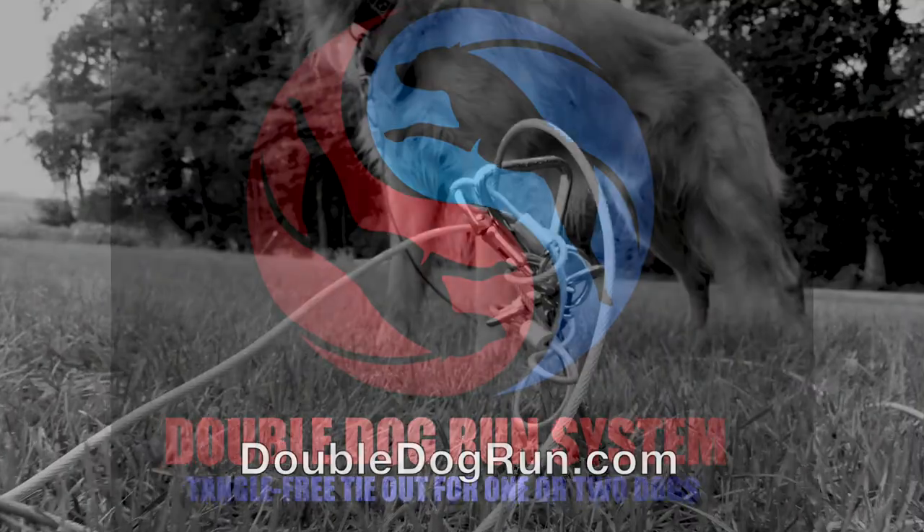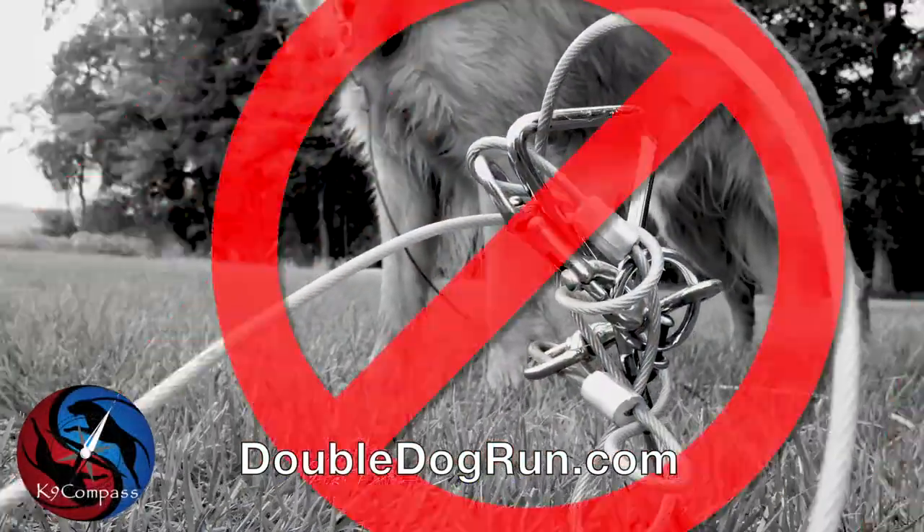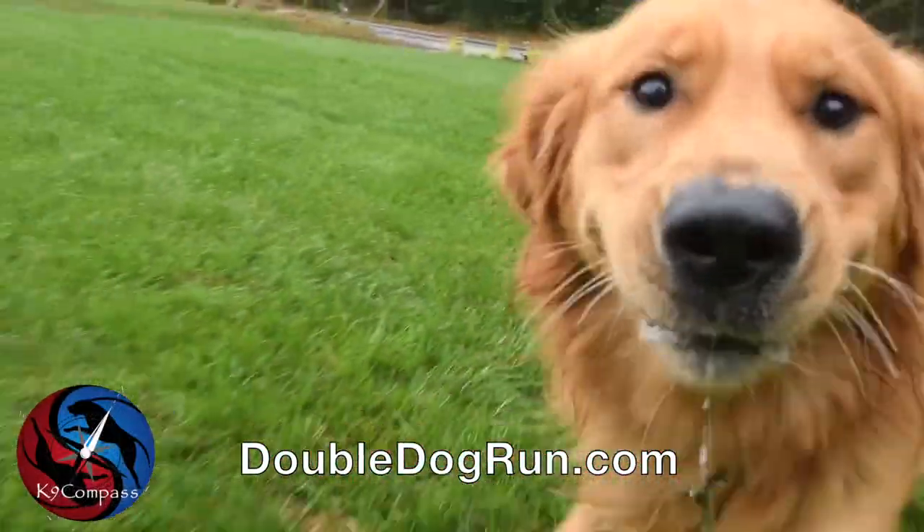Welcome to doubledogrun.com. Are you tired of this mess? Well, we have a solution.